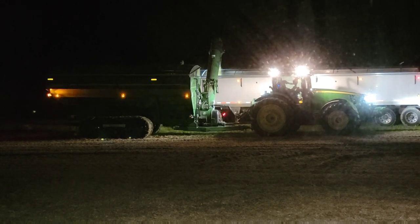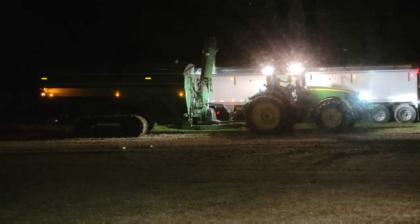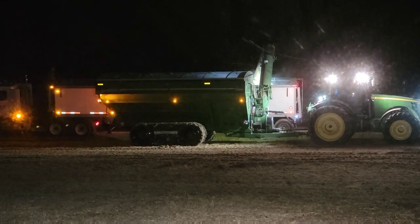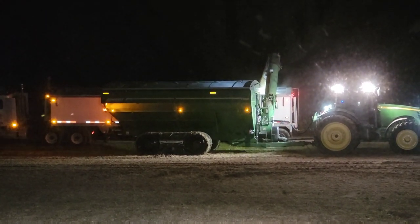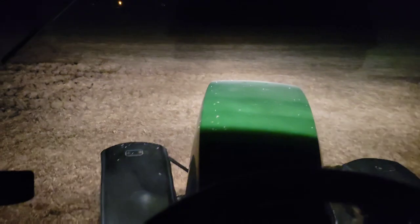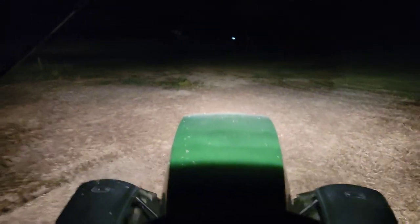That grain cart sure is impressive — holds a lot of grain, unloads it fast, nice tracks. That's cool. Shut the gate — it's full. Brock went back with Phil in the truck. Guess I get to take the 8300 back to the farm.